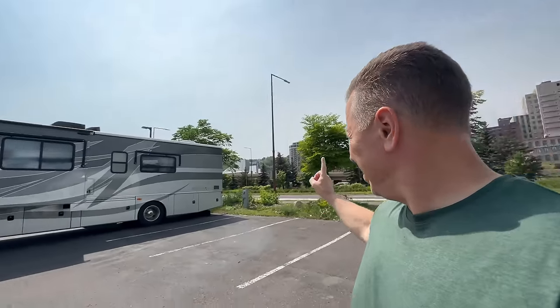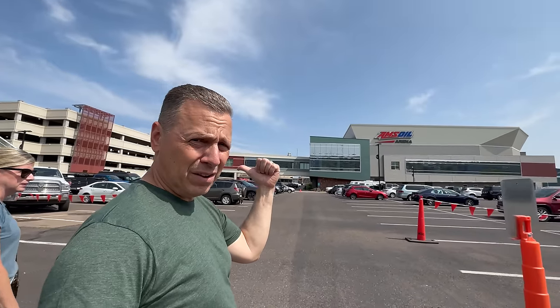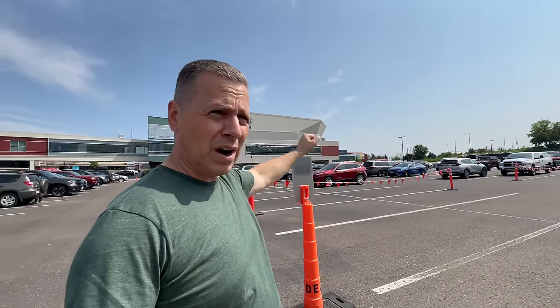It was a little tricky getting down to the RV parking area. When we came to the stoplights there was a sign that said RV parking — turn to the right. But as soon as you turn right, there are no other signs about RV parking; it just says DECC parking, which is the convention center, right by this Amsoil Arena. So RV parking is on the left side of the arena. The aquarium's over on the right. You can actually park here overnight — dry camping is $50 a night, electric only is around $65 a night. Just for the day it was $10. They were going to charge us for two spots, but I said we can fit in one, so he let us park for $10.